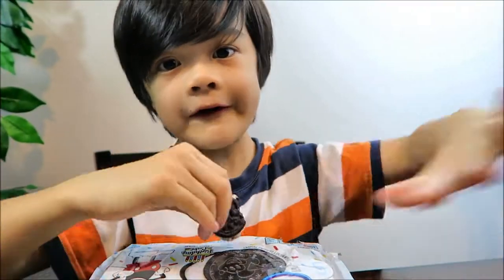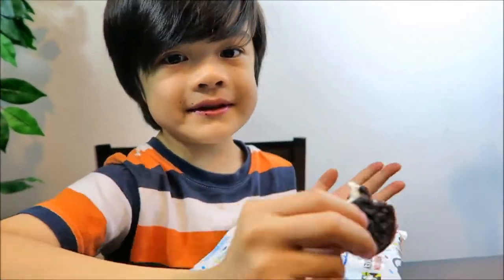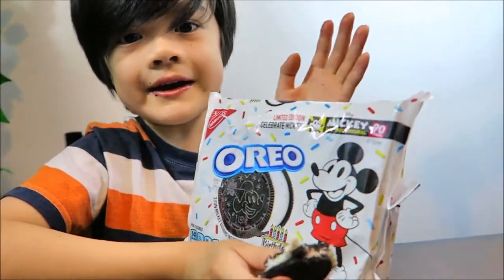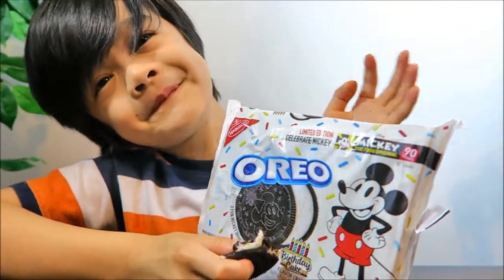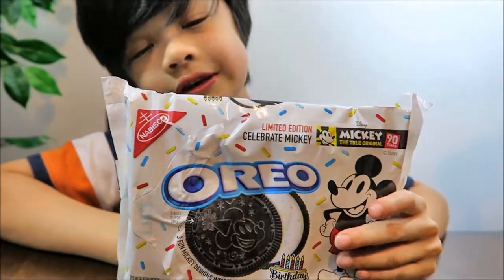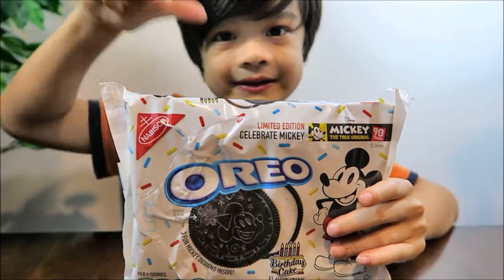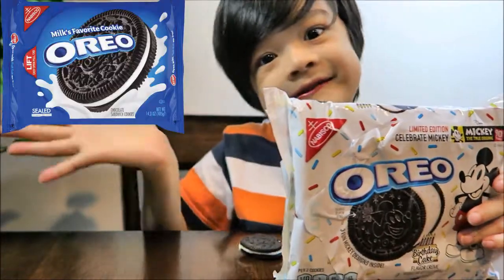So I recommend it for all you guys who are watching. Go hurry now, because it's a limited edition Oreo, so get it now at your nearest store, if you can find it. We're lucky enough to find it in our store. I like this Oreo better — it's much sweeter than the original Oreo. If you like your Oreos super sweet, then buy this one. If you like your Oreos regular, buy the original.